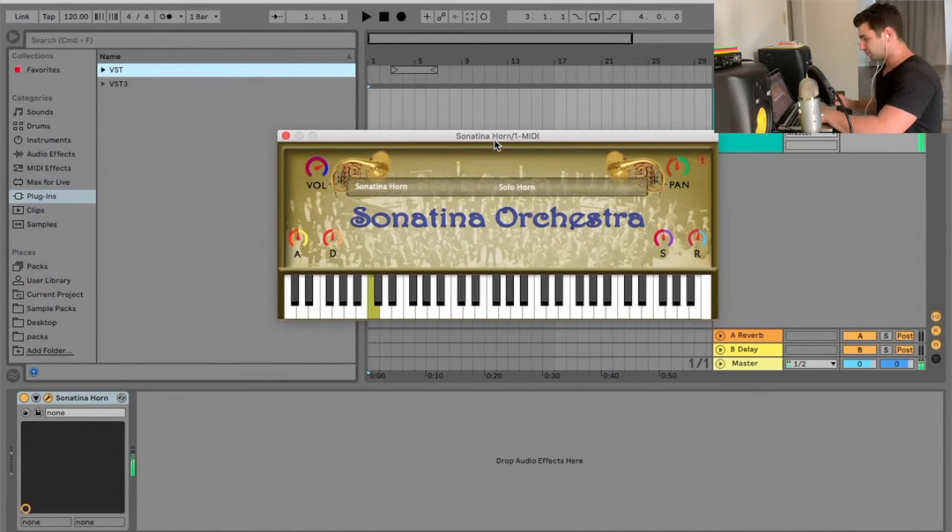So just playing it right off the bat — it sounds almost like an electric piano a little bit. There are other horn plugins out there with a lot better sound quality, but it's not too bad, I will say.